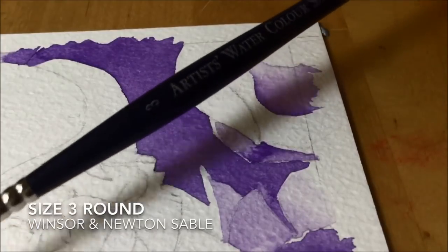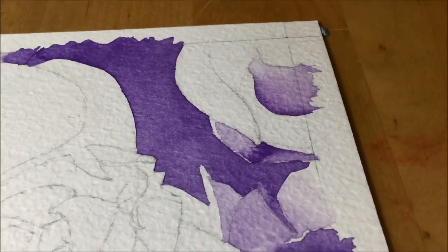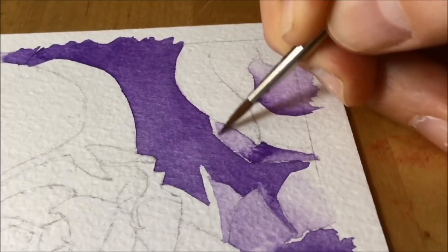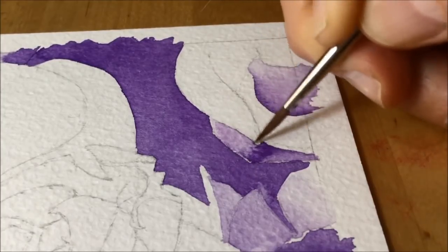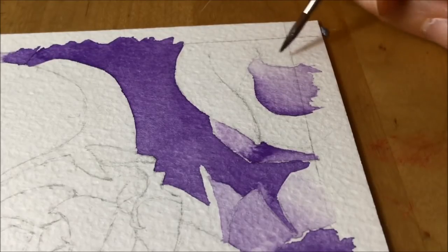With the size 3 round, you can see me going along the edge of what I did earlier with just clean water — no paint on the brush — rubbing it back and forward to try and remove what I thought was quite a hard edge of color, and to make it a bit more soft and diffuse.